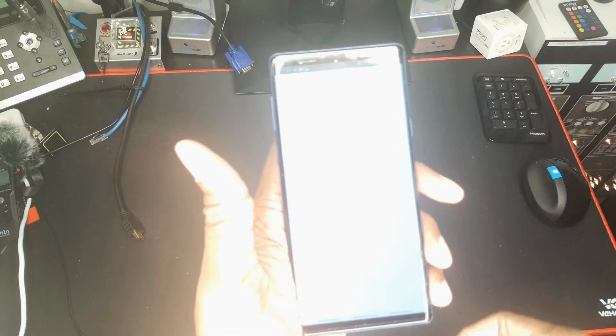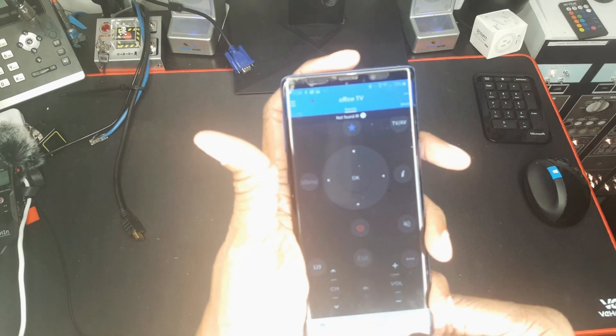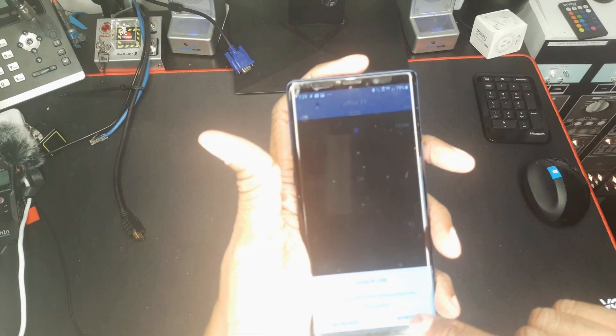When we start Zaza Remote, it's smart enough to realize that in order for this to be really useful it needs to be upside down, so we have the ability to rotate the screen.